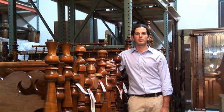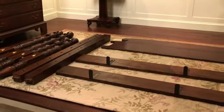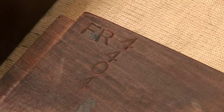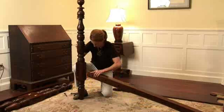Assembling a four-poster bed is quite simple. First, unpack the boxes exercising care with the box cutter. Notice that each piece is stamped with letters and numbers. On a carpet or blanket, spread out parts and match up the stamped letters so that all pieces marked HL are together, HR parts are together, FL parts are together, and FR parts are together. We recommend assembling the head end first, which would be all those parts stamped with an H.